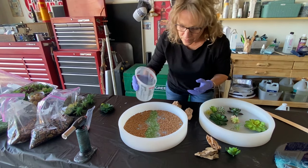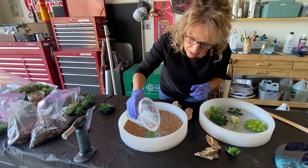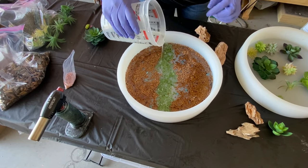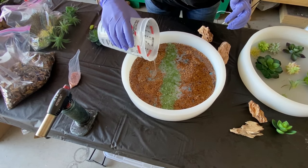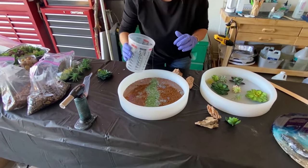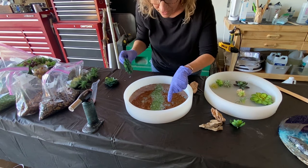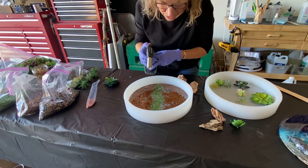I put little markers in my mold where we're going to be drilling the legs of the table in. I mixed 10 ounces of resin for just the base coat — we don't want it too thick. First I'm going to use my large succulents and place them on top of those little markers where the legs are going to be drilled in. First, torch it to pop any little bubbles.